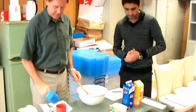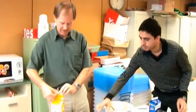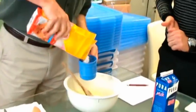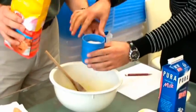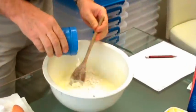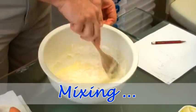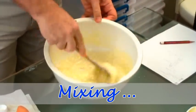Next we're going to put some flour. Here is the flour. How much is the flour? Three quarters of a cup. So we're going to use this cup. This is three quarters of a cup. Not all at once, we'll just start with that. Mix it again.